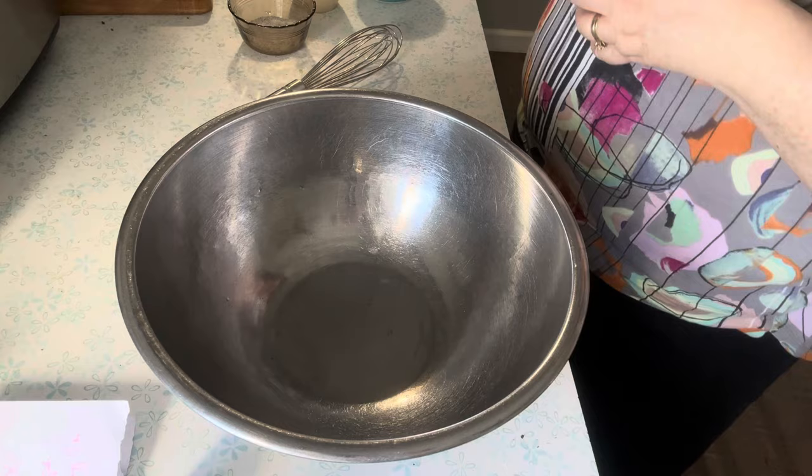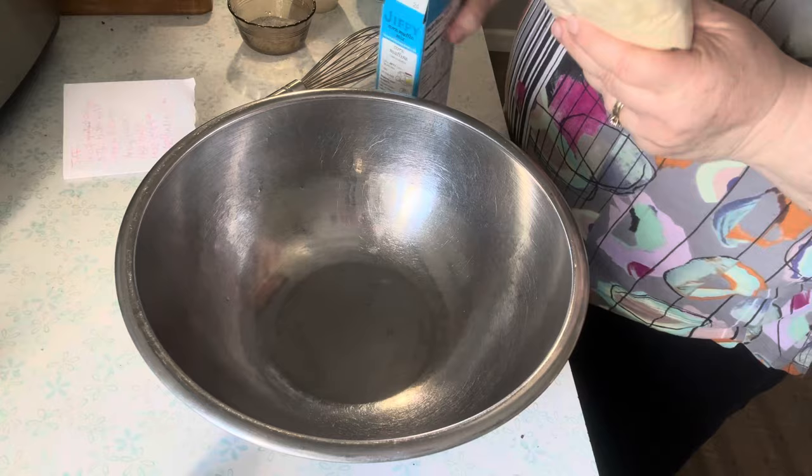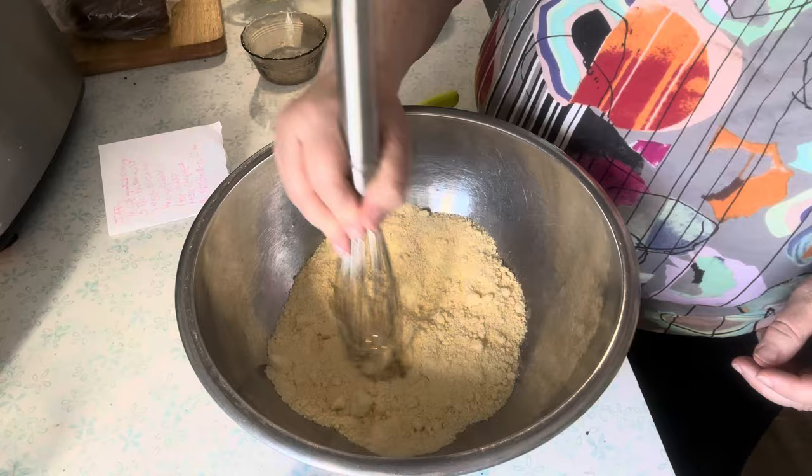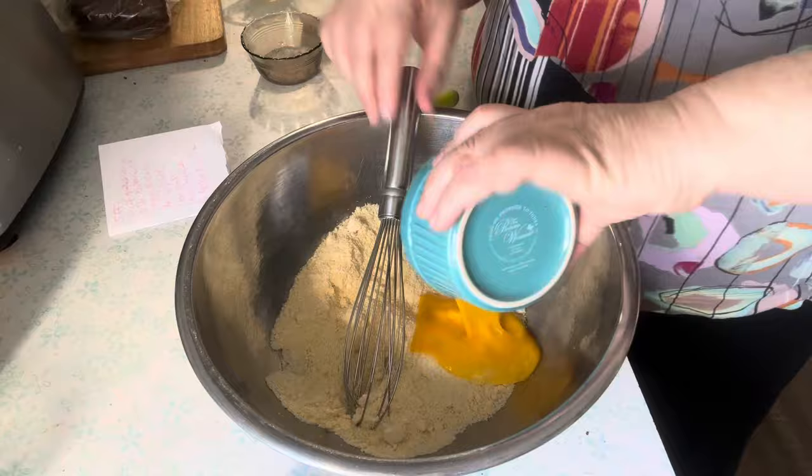Let's start with Jiffy Mix. Jiffy Mix to me is just real convenient to keep in my pantry shelf. So I'm going to break up some of these big clumps and then we just add everything — one beaten egg from our chickens.